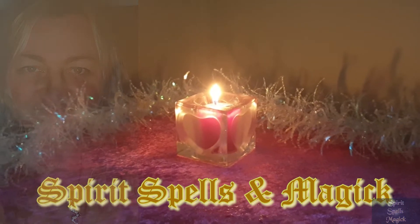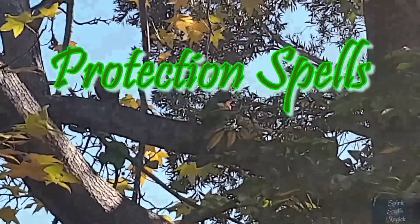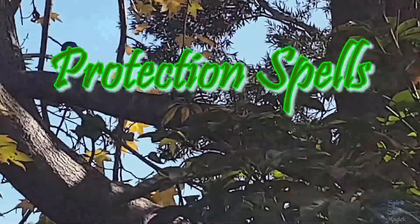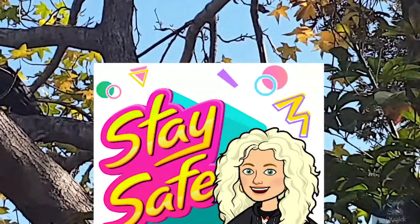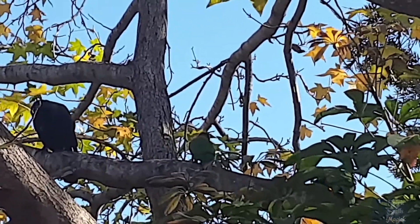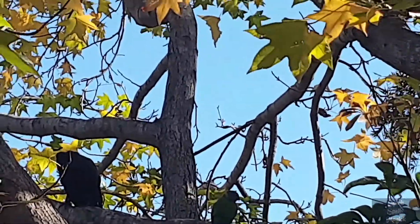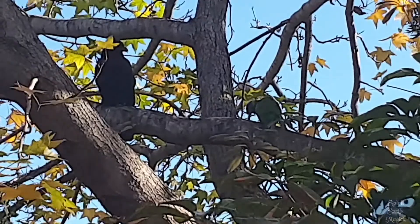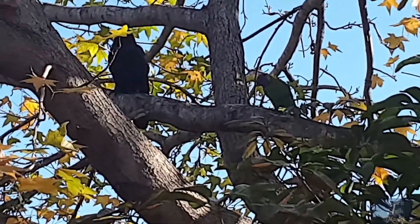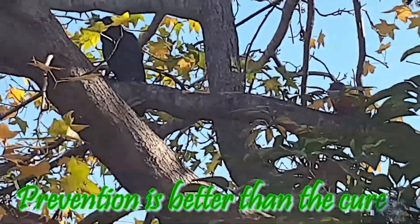Welcome back to Spirit Spells and Magic. In this episode we are looking at protecting ourselves, doing various protection wards, charms, and spells. An important aspect in starting your witchy journey is knowing how to protect yourself and your home. When delving into things as a beginner, it is best to learn protection first — we don't want to accidentally open a portal to something we don't intend. Once you are comfortable spell casting, you won't be as worried, but prevention is always better than the cure.